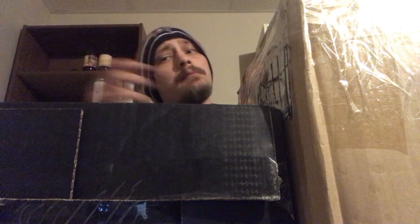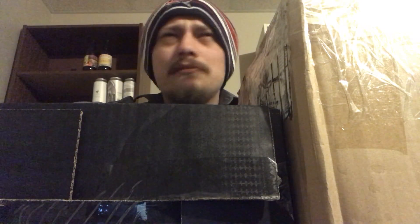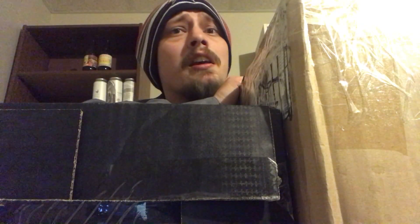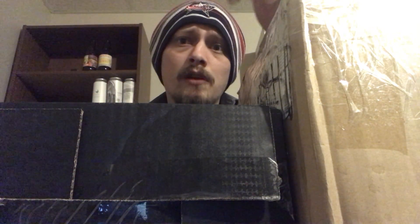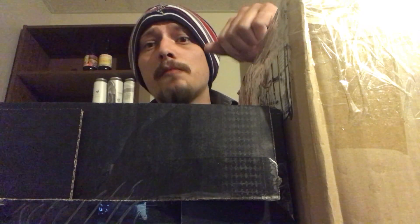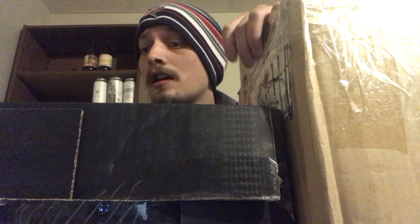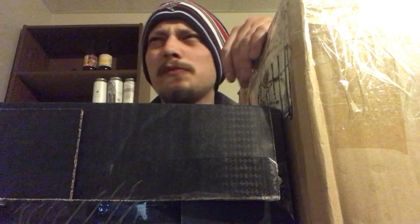How's it going guys, thanks for joining me for another beer mail unboxing video. Got a couple of Christmas beer packages — one from my buddy Lee out in Alberta, and one from Craft Tap, an online subscription where every week you get a new brewery from either Alberta or Ontario. Pretty cool — check them out if you're within their shipping area.